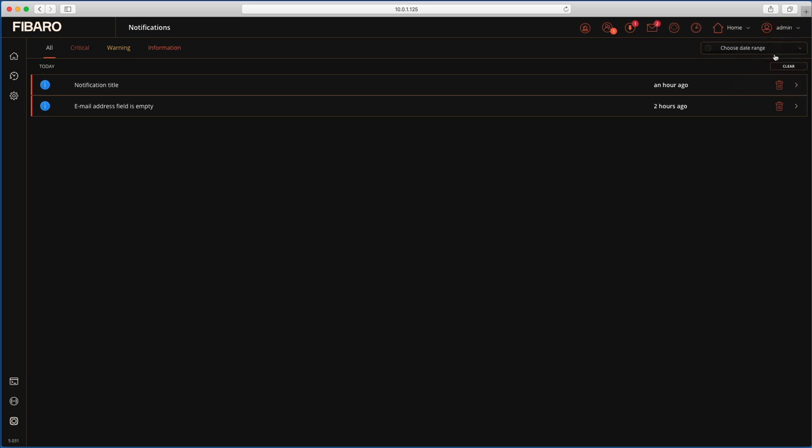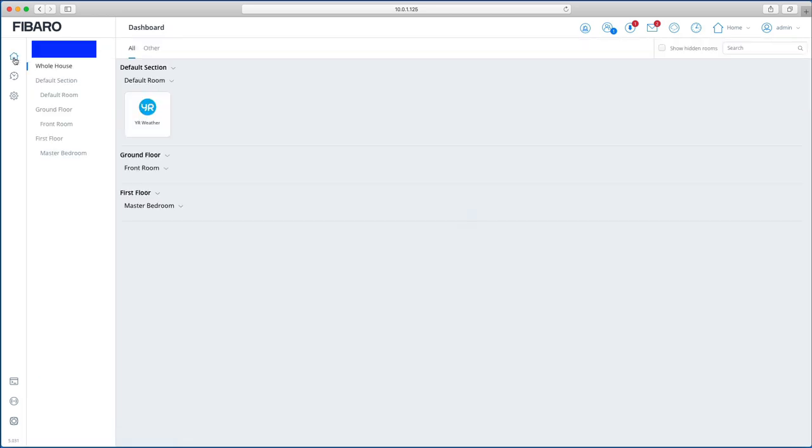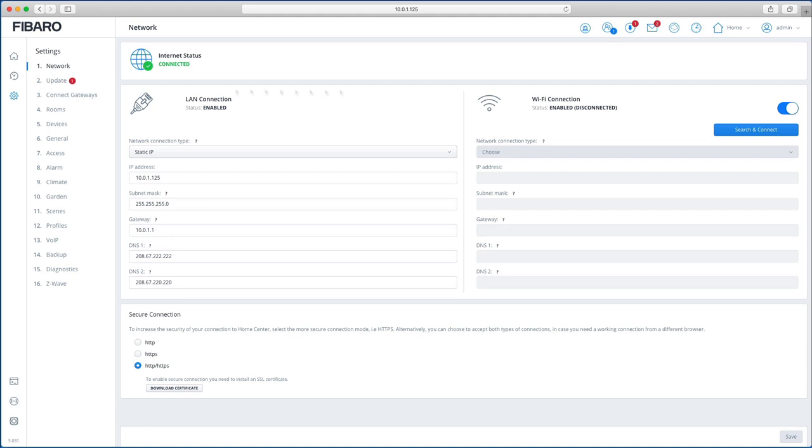On the left navigation: clicking Home takes you back to the main dashboard, the middle icon is the Events Log or history showing all events that have occurred — switches turning on/off, sensors being breached, etc. — provided you've left the save-to-events checkbox enabled. The third icon is Settings, which takes you back into the same settings as the wizard.